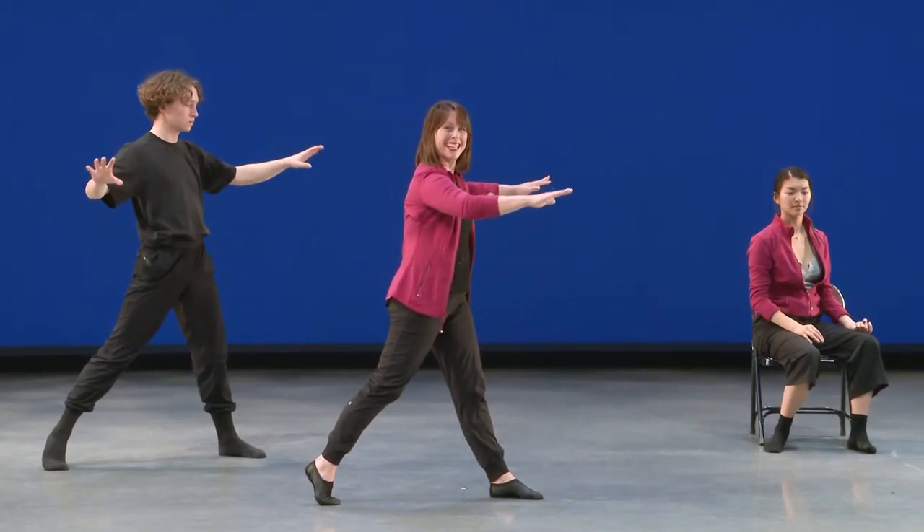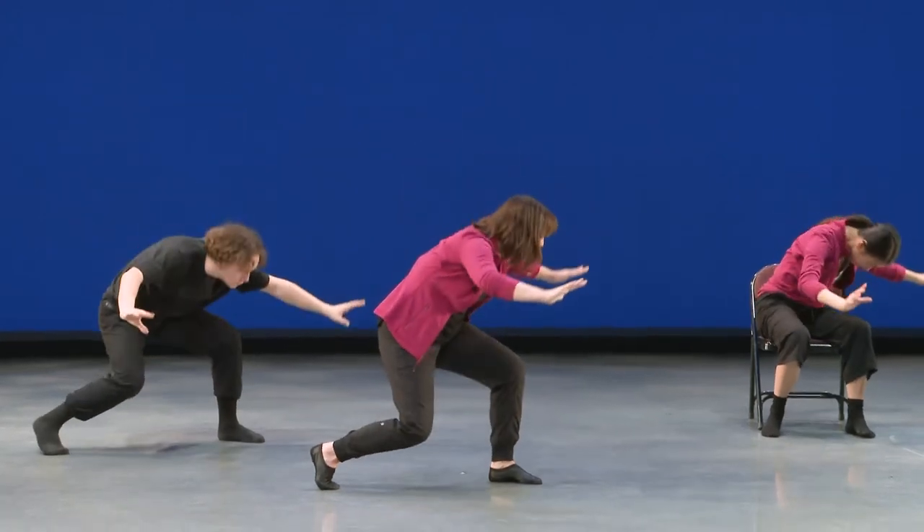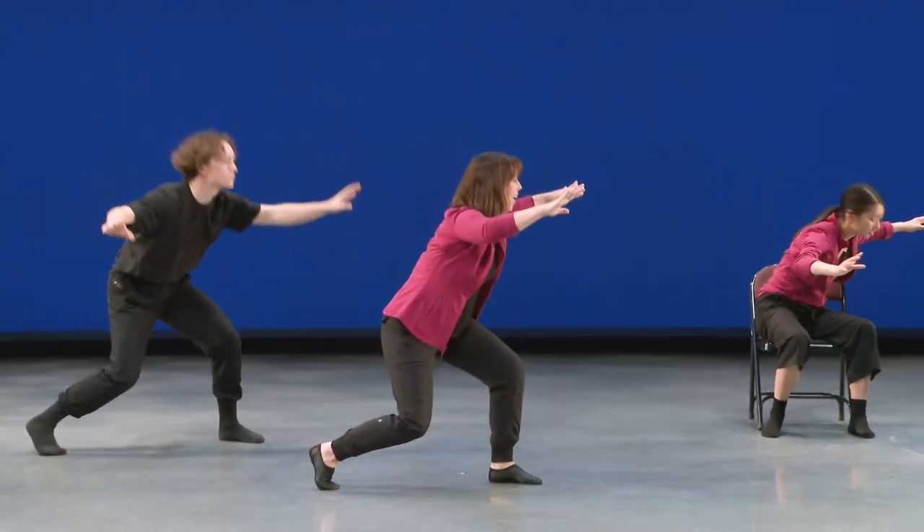Let's try that together. Ready, set, go. Down, up, down. Beautiful.